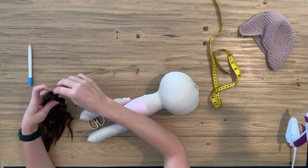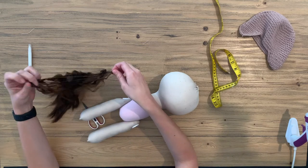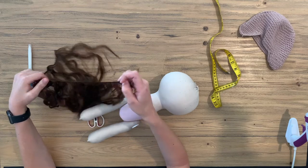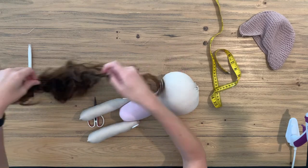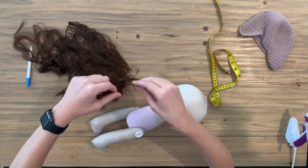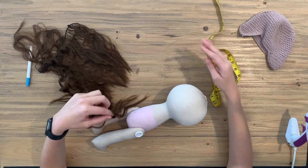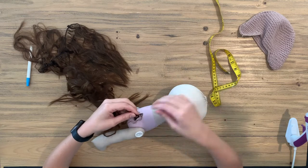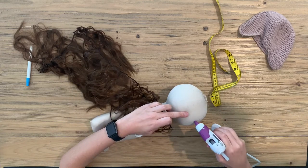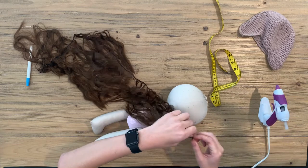We've got our basic hair that you can find anywhere online in all shapes and sizes. And now we are going to start. Make sure that you have some pins with you — just remember you won't be able to use these afterwards because they will be full of glue.